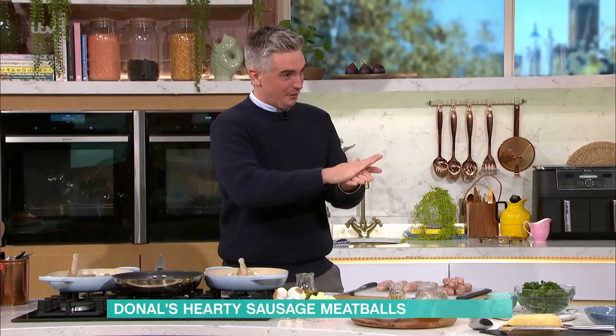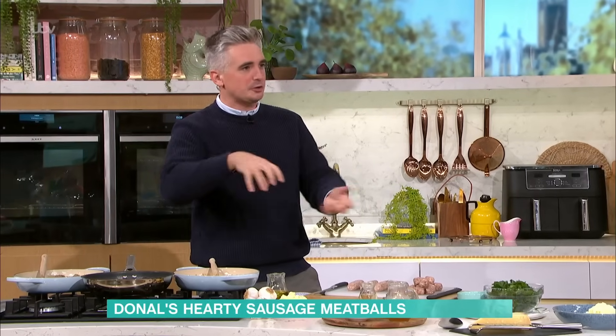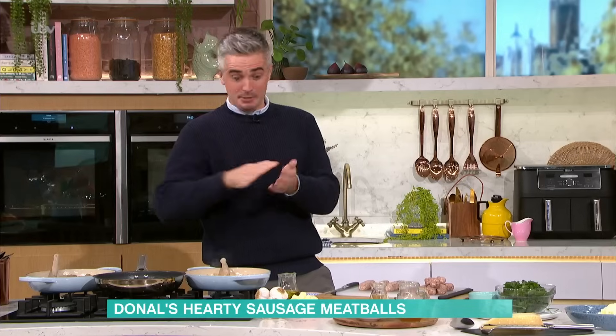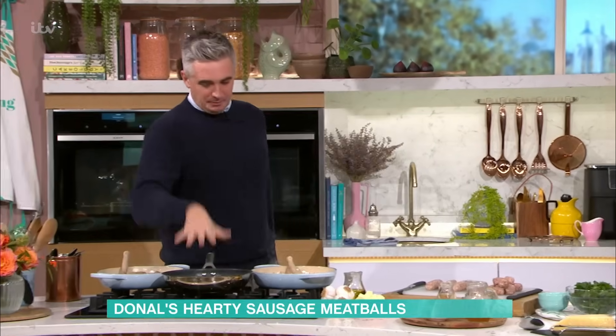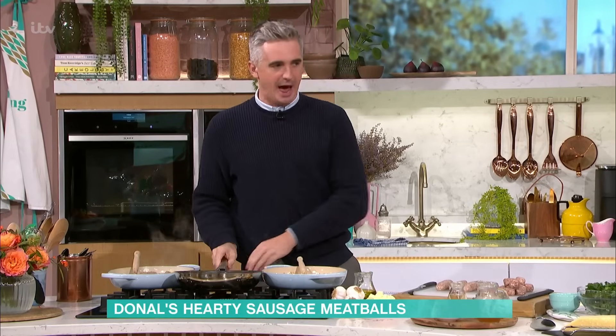Once you've got them into meatball form, you can get flavoured ones or flavour them up yourself. Fennel seeds from the store cupboard or your pantry — if you've got fennel seeds, pop them into the mix and roll them up. Gorgeous. Pop them into your pan, get them fried off, leave them set aside or char them up like I have here.